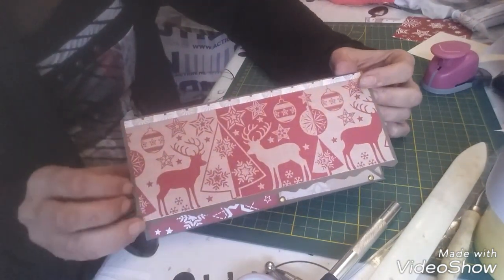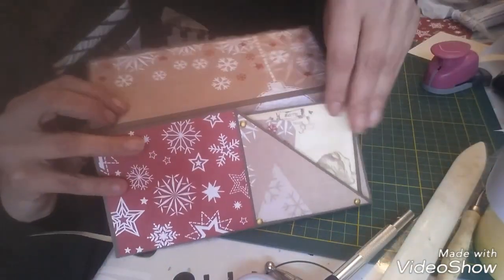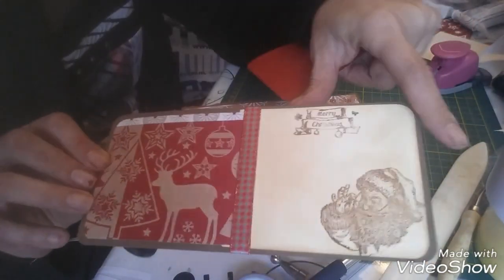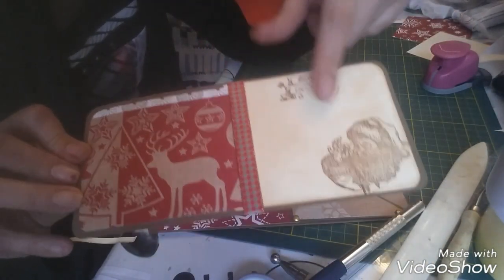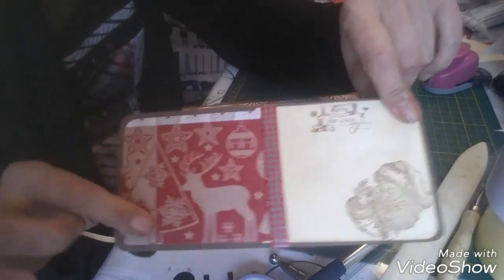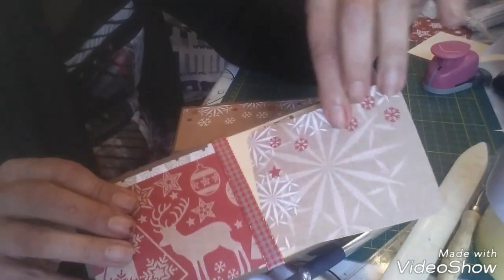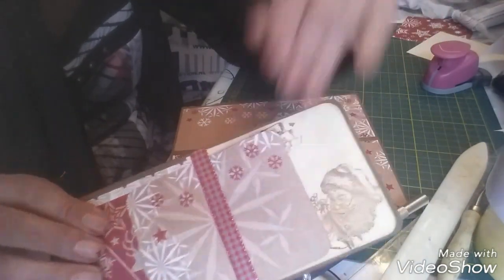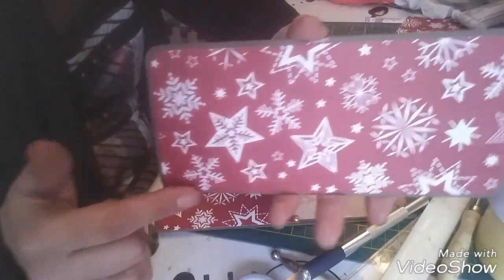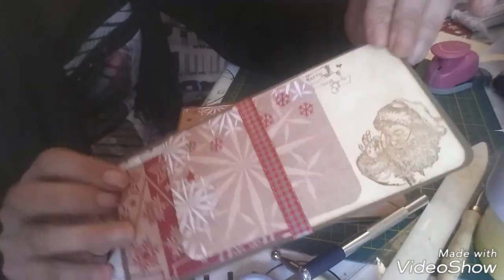De toute façon après ça dépend du style qu'elle va donner. Là je vous ai juste fait la carte pour marquer un mot. J'ai mis du papier écrit que j'ai vieilli, et j'ai tamponné pour qu'on puisse marquer un mot. C'est décoré. On peut mettre des tags aussi puisque j'ai mis un ruban juste pour glisser. Derrière, j'ai mis du papier décoratif, mais on peut très bien mettre aussi du papier pour écrire, donc plus clair.